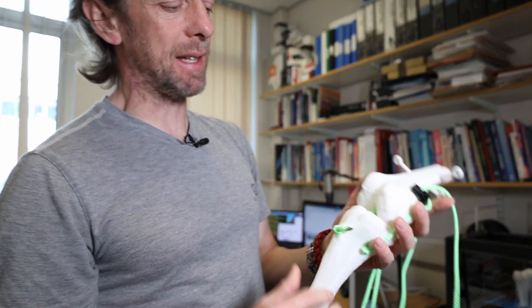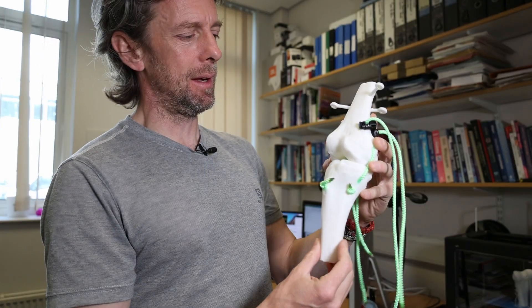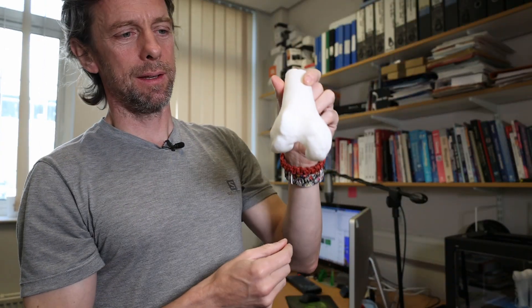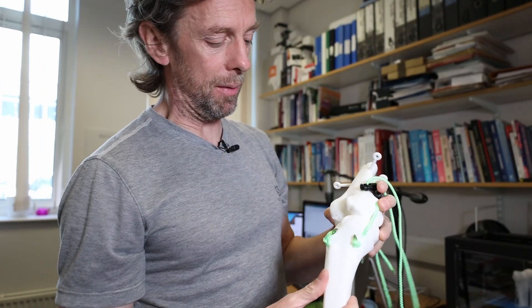What we're building is this — I've got a buddy Dave, and this is actually his knee. I can't remember what he had wrong with his knee, but he had an MRI scan of his knee. We collected the data, cleaned it up, and we can actually print out a bit of his femur, a bit of his tibia and fibula.